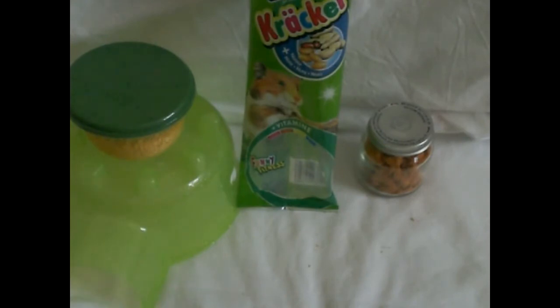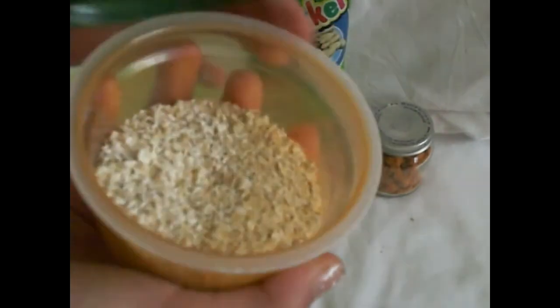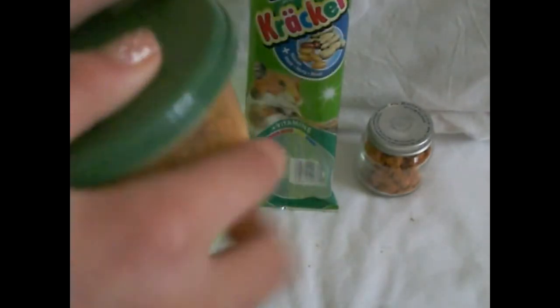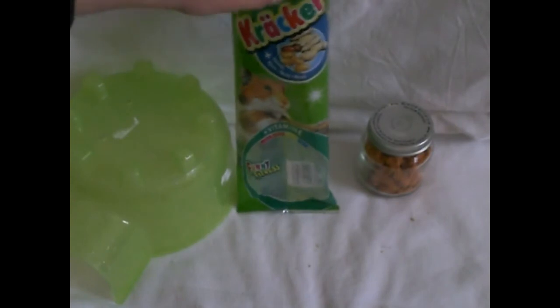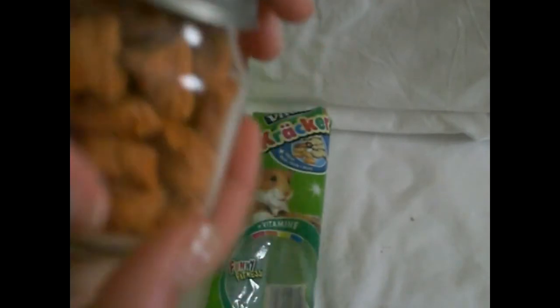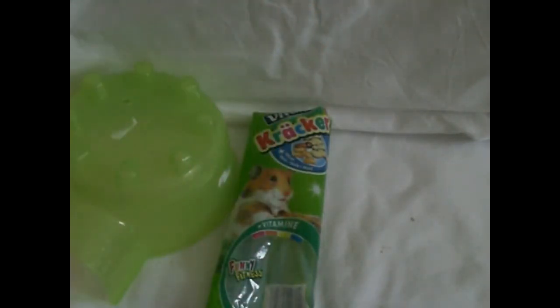For the optional things, you can use some treats, huts, and a little litter box. Here I have some plain oats in a container that I've chopped to make smaller, a green igloo, a Vitacraft cracker made out of nuts, and in this jar I have some carrot puffies — they're a carrot treat.